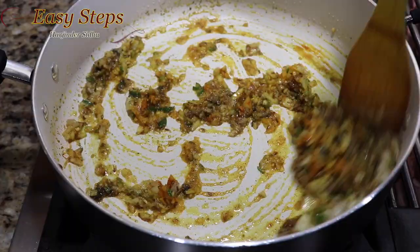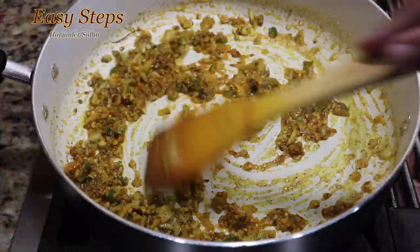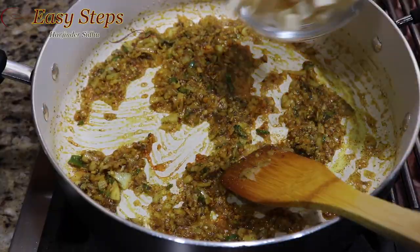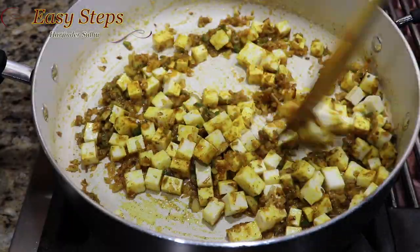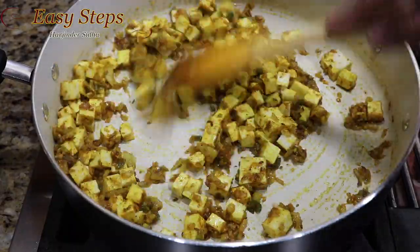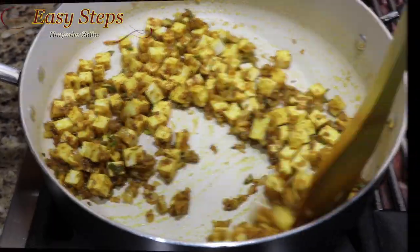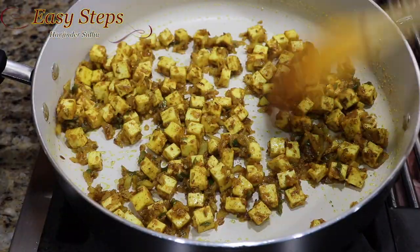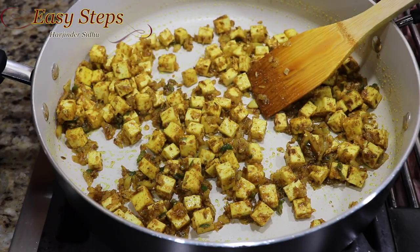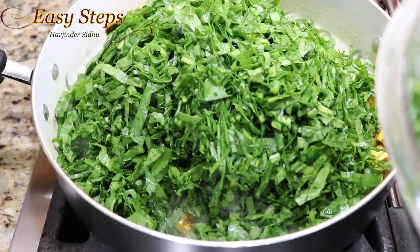Add paneer, mix it well, keep it moving, and cook the paneer with the tadka for one minute. After cooking paneer with tadka for one minute, bring the gas to medium and add the palak (spinach).